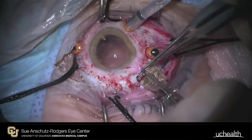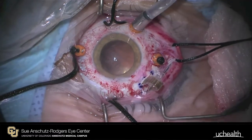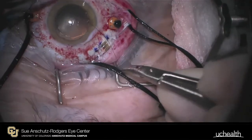Next, rubber-tipped forceps are used to carefully deliver the electrode array into the vitreous cavity. The cable is gently advanced until it is flat against the globe. Anchoring sutures are used to begin closing the sclerotomy.